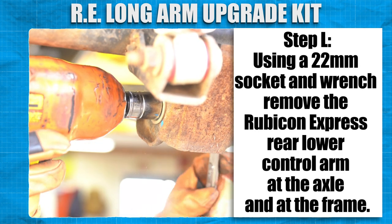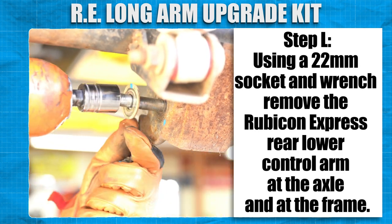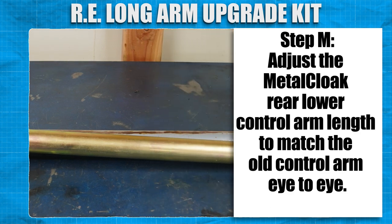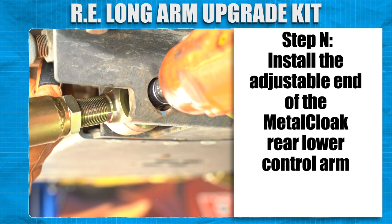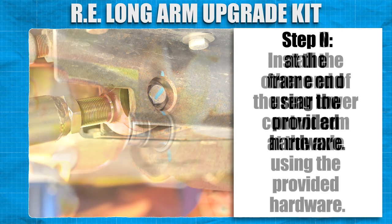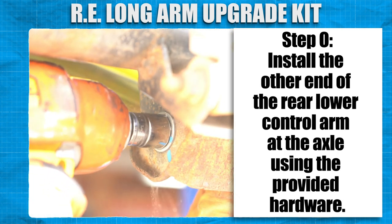Using a 22mm socket and wrench, remove the Rubicon Express rear lower control arm at the axle and at the frame. Adjust the MetalCloak rear lower control arm length to match the old control arm eye to eye. Install the adjustable end of the MetalCloak rear lower control arm at the frame end using the provided hardware. Install the other end of the rear lower control arm at the axle using the provided hardware.